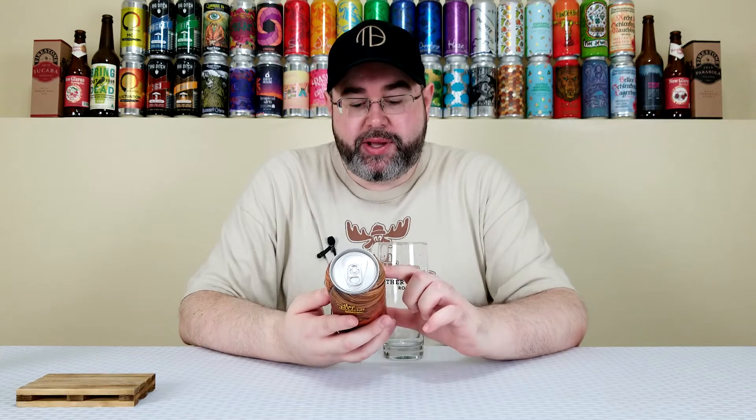I'll post a link in the description box to the beer mail unboxing video I did that contains all the goodies they hooked me up with. Just to be honest with you right from the get-go, Mexican style lagers — I don't usually gravitate towards them. It's not that I don't like them, it's just not something I typically drink. I've had most of the big ones, so I'm interested to see what kind of twist Hop Butcher puts on the Mexican style lager.